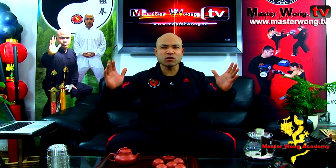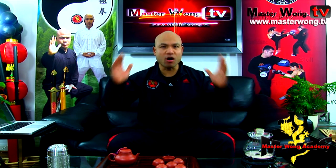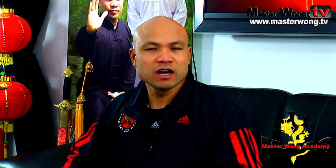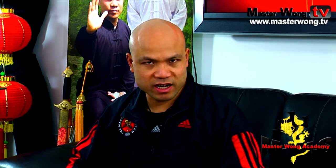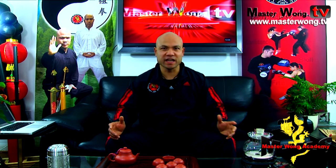Welcome to the Master Wong Academy website. This website is designed for members only. Now you will ask yourself the question, how do you become a member? All you need to do is take the online training course with us to become a member. Very simple, very easy.